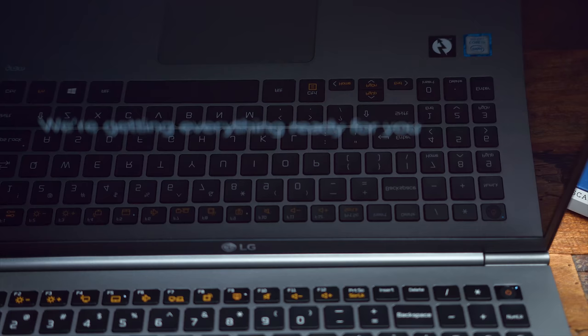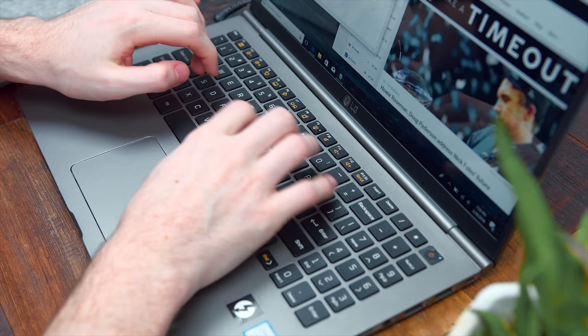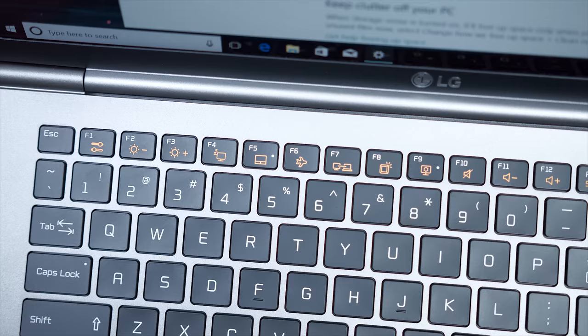You are still getting those chiclet style keys that we've seen on previous LG Gram laptops, with very minimal travel distance and some nice feedback while typing. One thing I'm a big fan of is the dedicated backlighting, toggled with the function F8 button, so you can turn that on at nighttime. They even included a full numpad on this model, which I rarely see on laptops. And you have a lot of options with the function row as well — things like adjusting the volume, the brightness, key brightness, and bringing up the LG control center.